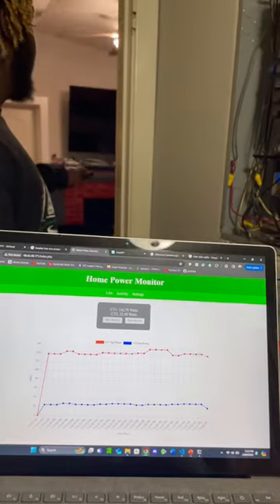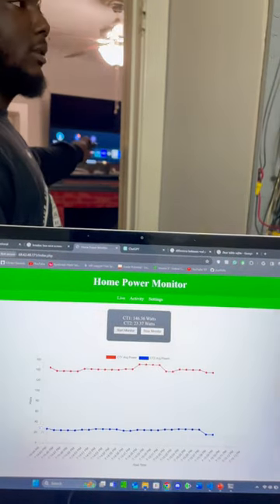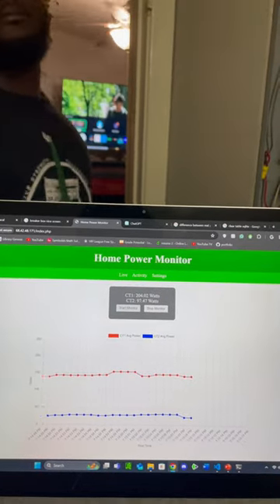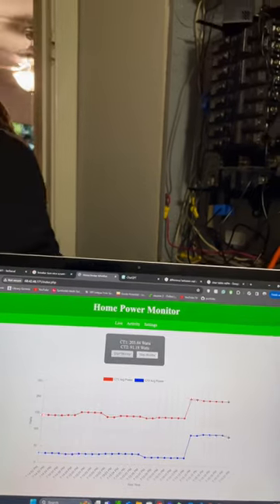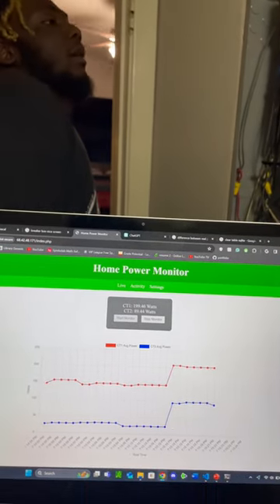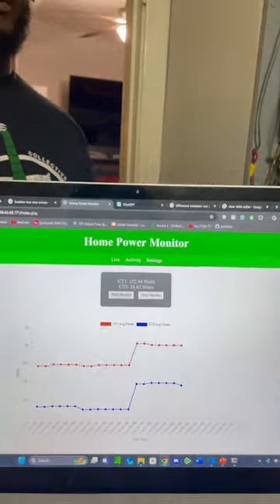If we turn on the TV right now in the living room, both clamps should spike in watts, because that is currently in the living room. It didn't. Alright, same thing if it's turned off, it should spike back down — both the main and specifically the living room.